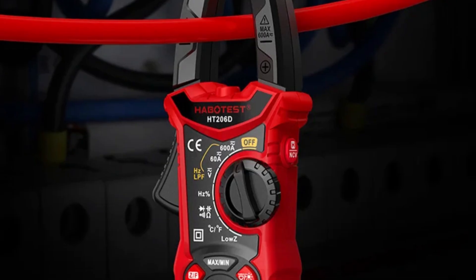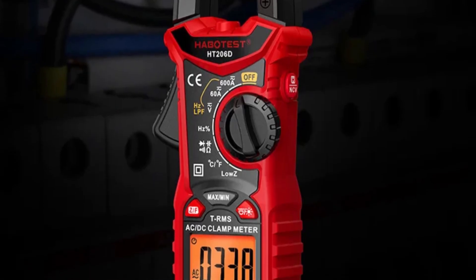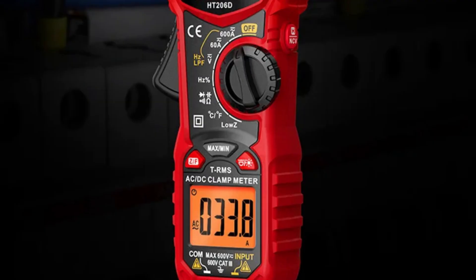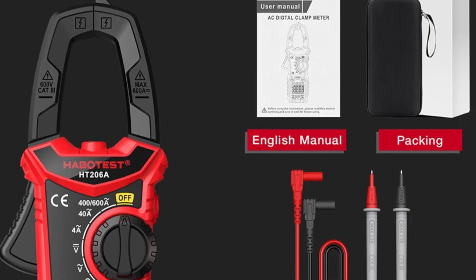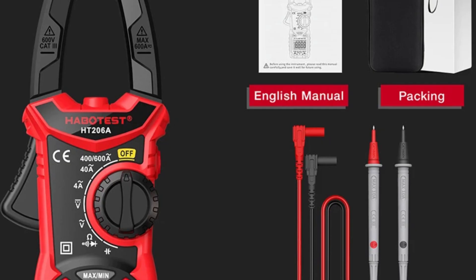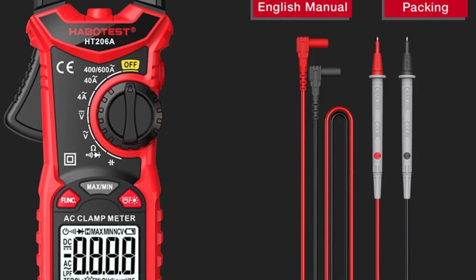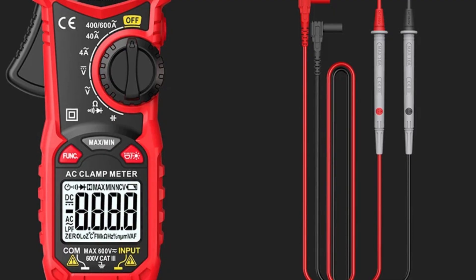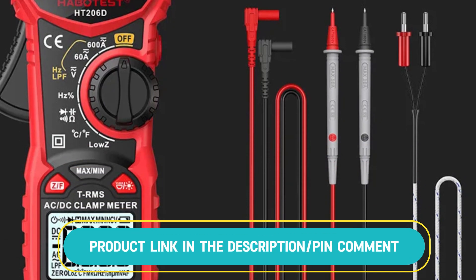It supports various functions including frequency (Hz), resistance (ohms), capacitance (farads), and duty cycle tests. Additionally, it provides continuity testing, helping to quickly check circuits for breaks. The HT206 is perfect for electrical professionals and DIY enthusiasts alike, delivering precise and reliable results in a compact and user-friendly design.